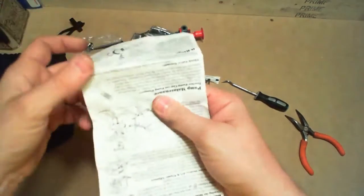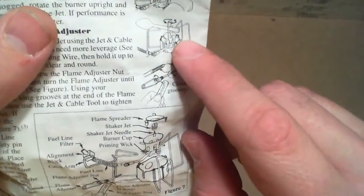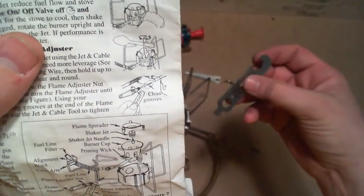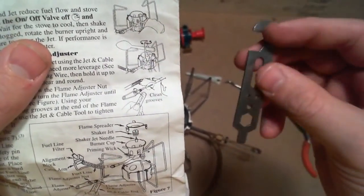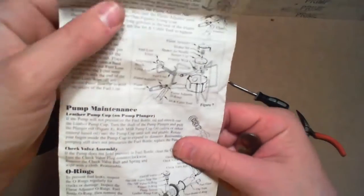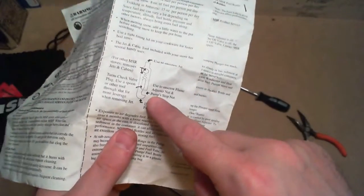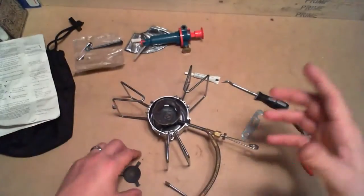MSR does sell a titanium spork, and right here in this picture it actually shows them using it. To get more leverage, you would thread the spork through this tool and use it as leverage to spin. So that's one of the benefits of buying the MSR spork. They give you a breakdown of the tool itself, show you how to use it and what parts of the stove it works best on.